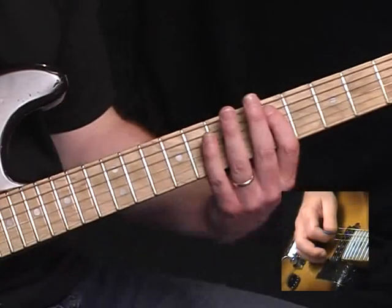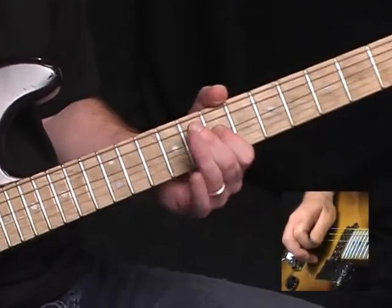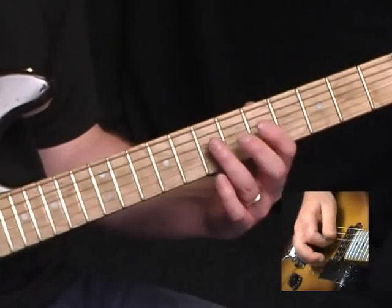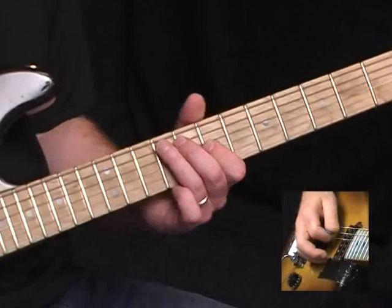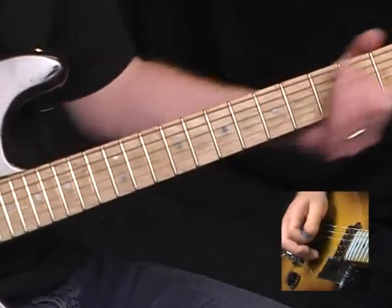Now we're going to start on the fifth fret of the A string and play about half of that phrase: fifth fret of the A string, ninth fret of the D, seventh fret of the D, nine on the A, back to seven on the D.